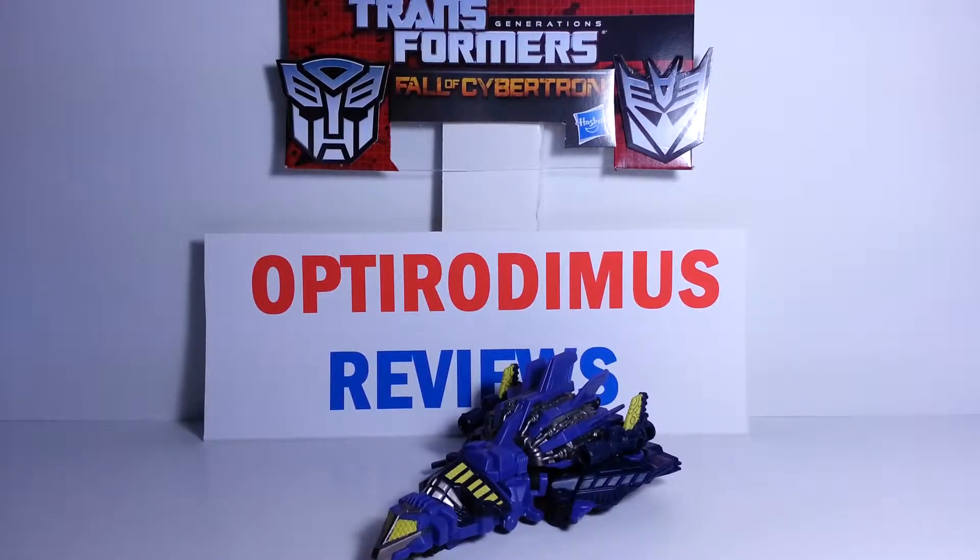Hey, what's up all you Transformer fans and you YouTubers out there? You're with Opterodimus and another video review. And today we'll be reviewing part two of the Combaticons Bruticus set.